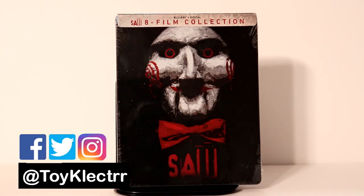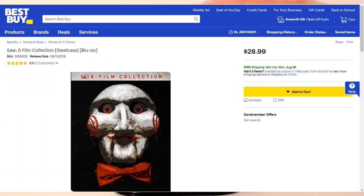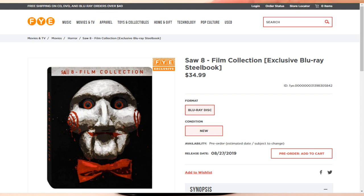Today I picked up my copy of the Saw 8 Film Collection. This is a nice steelbook from Best Buy. I do see that FYE is going to have this available also. I paid around $28 to $29 for this — I think FYE has it for a little bit more.